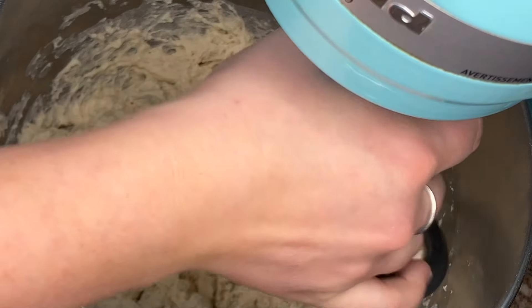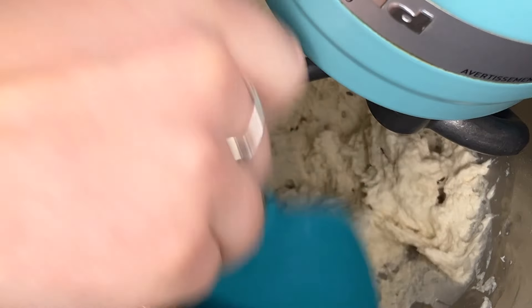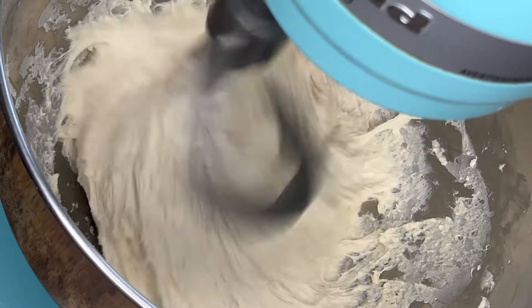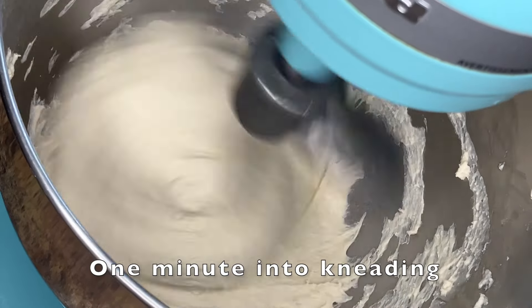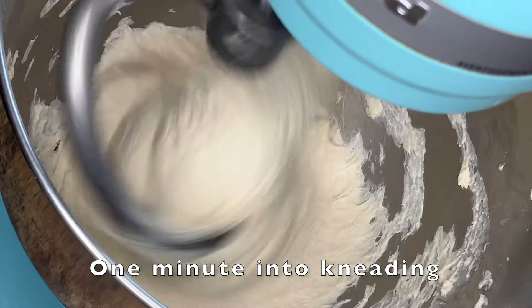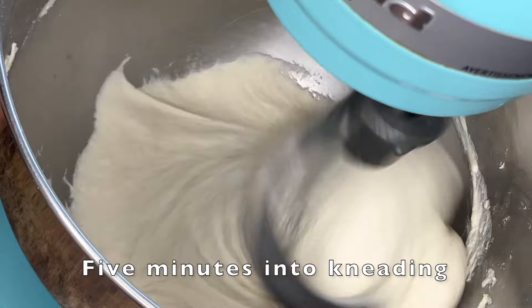Now switch to the dough hook and scrape down the sides of the bowl to help the dough hook grab onto the dough. Knead on a medium speed — speed five to six on a KitchenAid — until the dough completely removes itself from the sides of the bowl and passes a windowpane test, about 10 to 15 minutes.